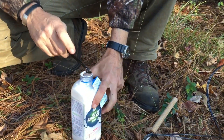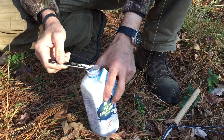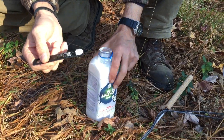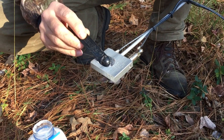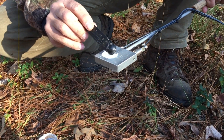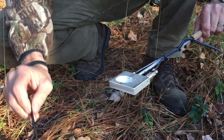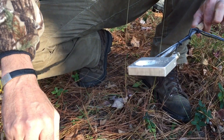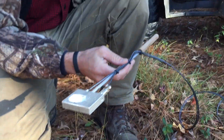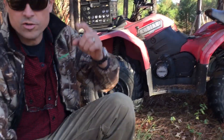This is the oxalic acid we got from Amazon — 99.6% pure. There were a lot of options; this was a good price. The instructions say a quarter teaspoon for each brood chamber. You take a quarter teaspoon and dump it into the cast aluminum area, then we're going to use the battery off our four-wheeler — but first we need to test it.